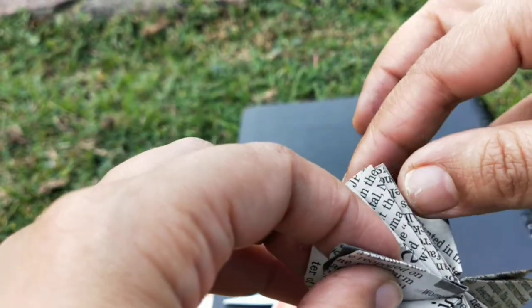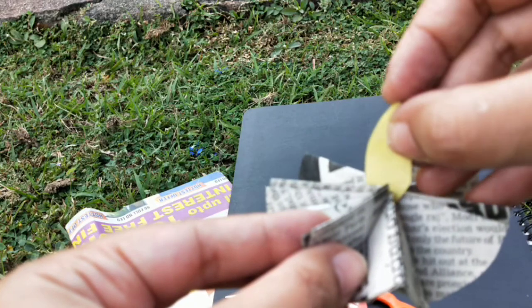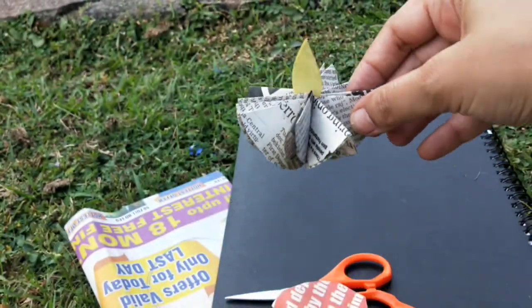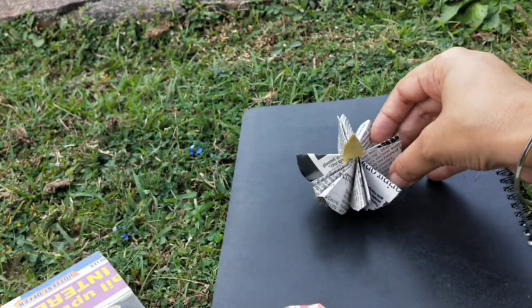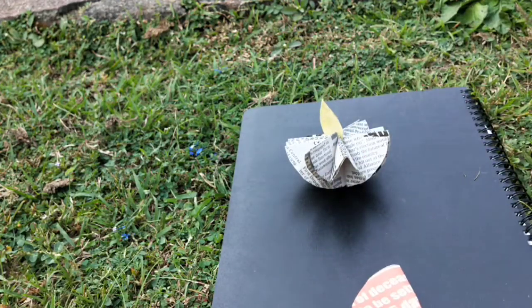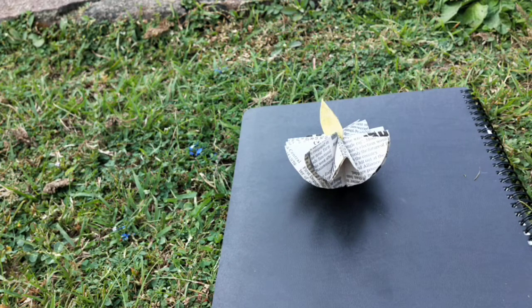After you have the diya, take the yellow flame — this is ideally the flame — and stick it with glue. I'm not sticking it with glue right now as I'm outdoors and there's a little bit of breeze. In exactly a minute you can make as many of these as you want.